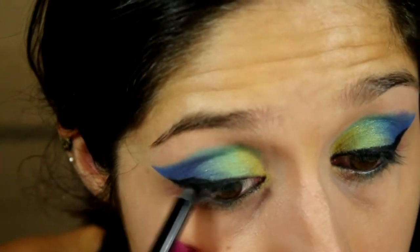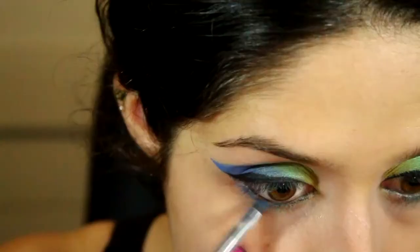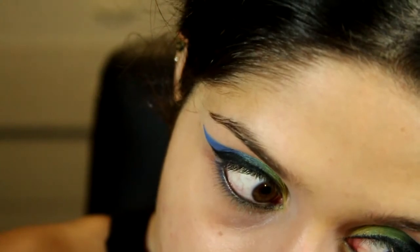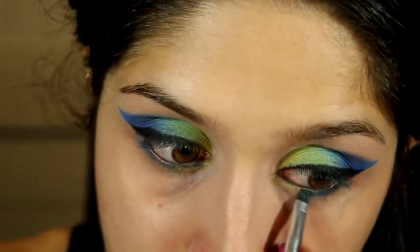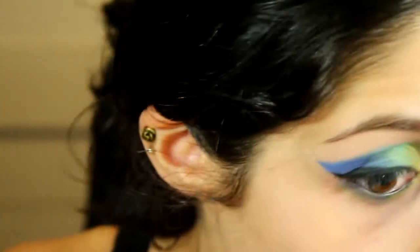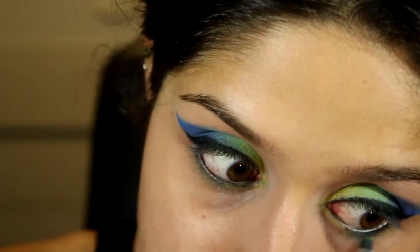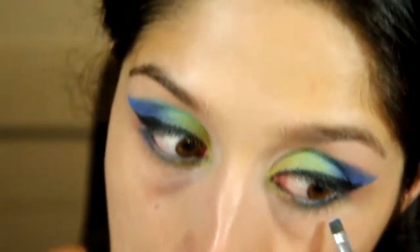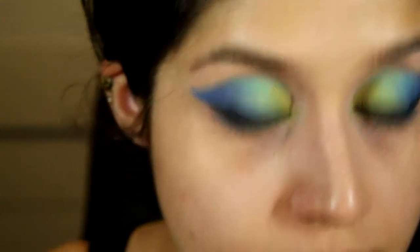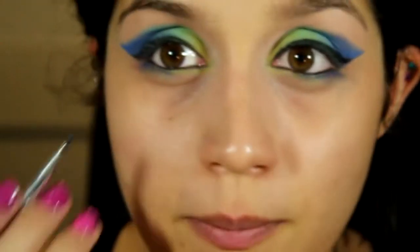Now I'm going to bring some of that really pretty blue just on the bottom lashes with a little flat liner brush, bringing it in right underneath and smudging it out. Then I'm getting some of that lime green on the inside, taking some of that green and creating a shadow underneath the blue — sort of like a glow. I might take some of that purple as well, just on the edge, creating a kind of fish-tail shadow.